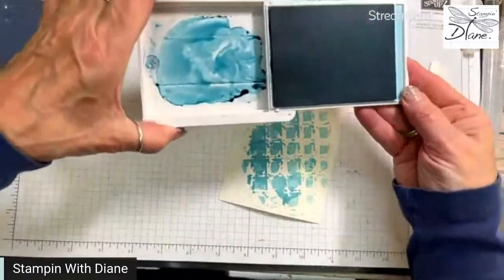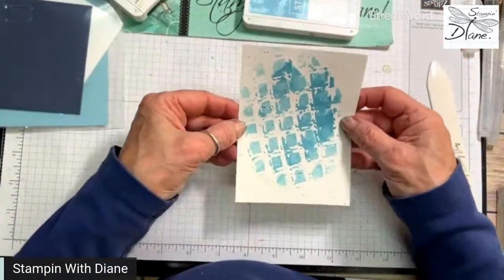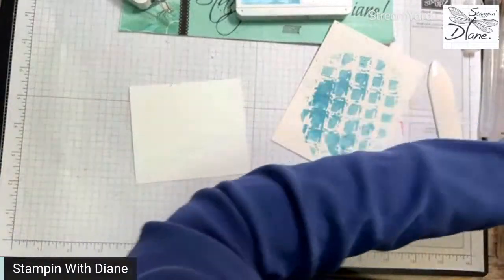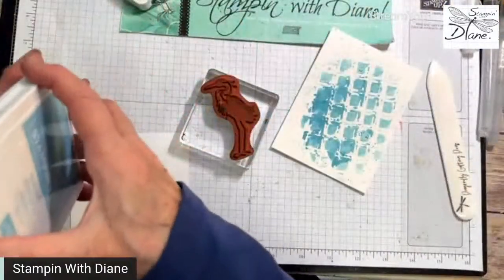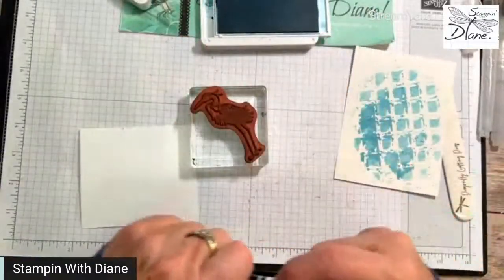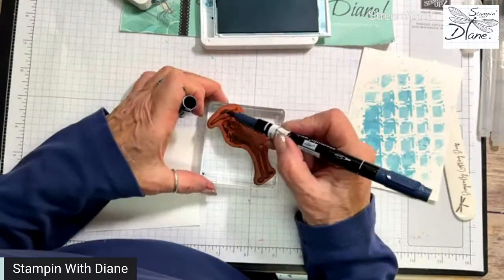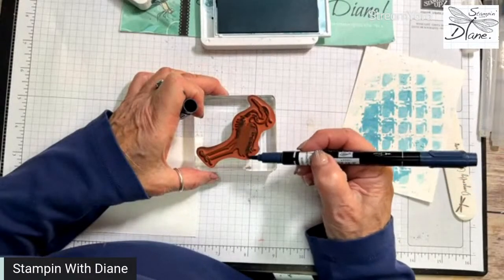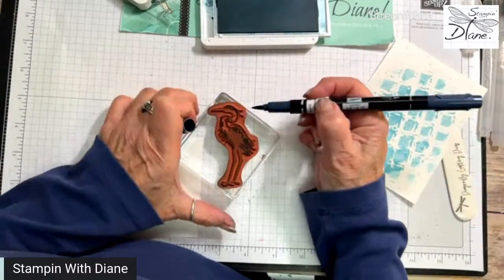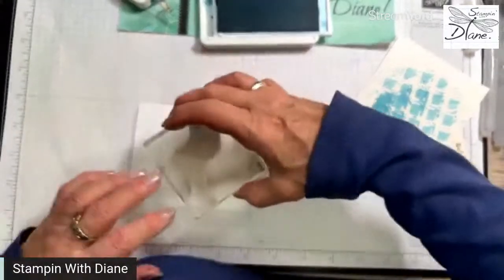Is that not a neat background? This one's a little messy, but every one is going to be totally different. I'm going to come in with my Heron stamp set and stamp it with balmy blue. I've done this technique — it's a direct-to-rubber technique. I'm coming in with my second color, night of navy, and I'm just going to color parts of this bird, then huff on it and stamp it on there. That's giving us a look like a blue heron.